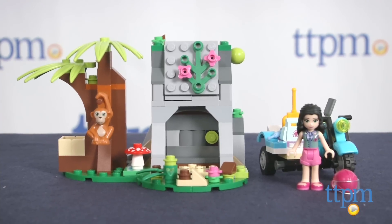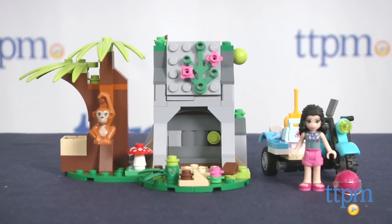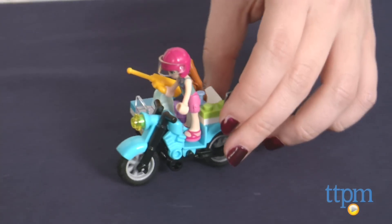It took our expert builder 20 minutes to complete this set. The set continues to expand the world of LEGO Friends and offer a new location to interact with the characters, especially when combined with additional jungle sets in the line.